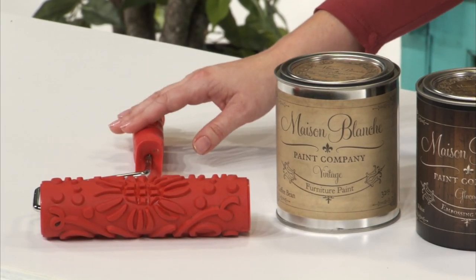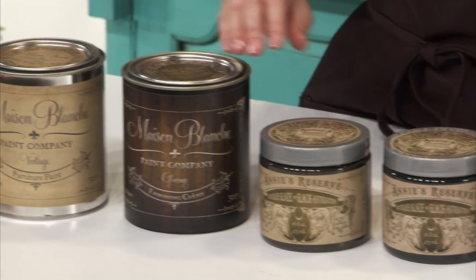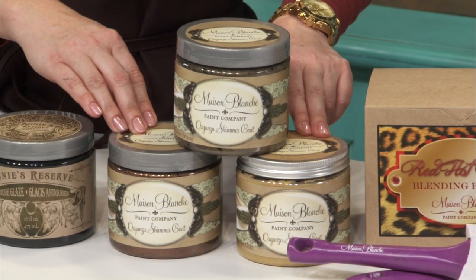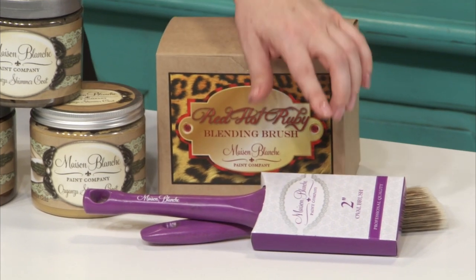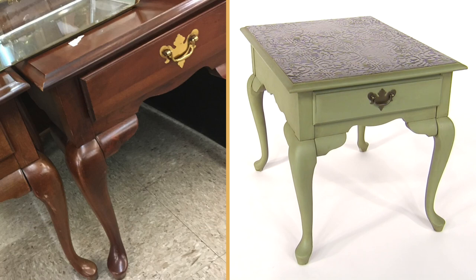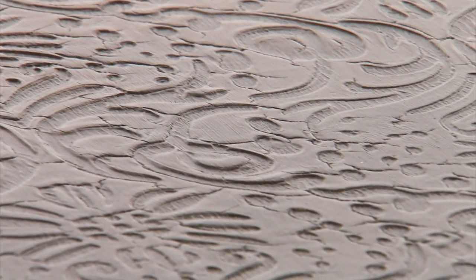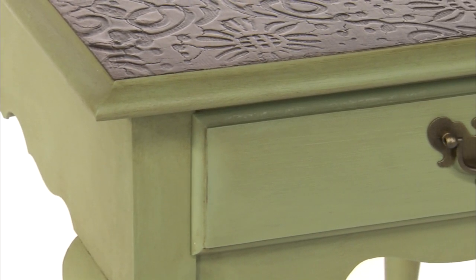Today we used our special Embellish Roller, vintage furniture paint in Coffee Bean, Glissage in Walnut, Annie's Reserve in two colors — Licorice and Coal Tar — Organza wax in three colors: Antique Gold, Old Penny, and Oil Rubbed Bronze. We also used our special Red Hot Ruby brush and the 2-inch oval Maison Blanche paintbrush. Check out the table now — it looks amazing. I love the dimension that the top texture adds. We ended up painting the whole table with Mardi Gras vintage furniture paint, removed the hardware and spray painted it to make it shiny and new, and waxed the whole thing with dark brown wax.